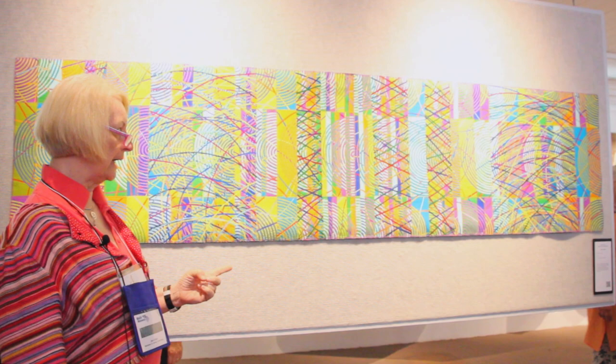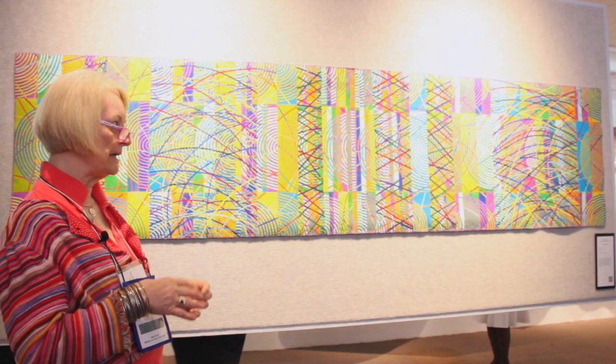I work with spirals a lot and I cut them up and sew them together and chop them and layer and put more pieces on top of them.